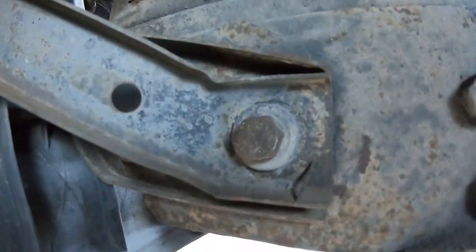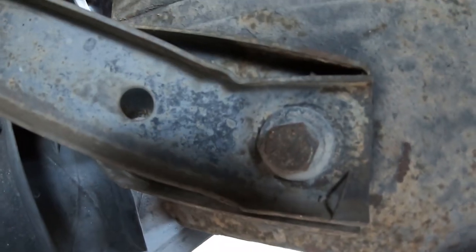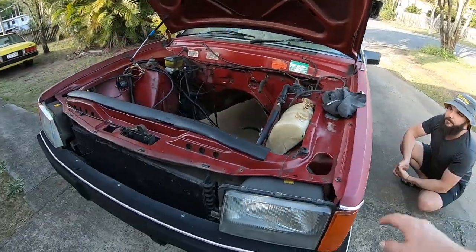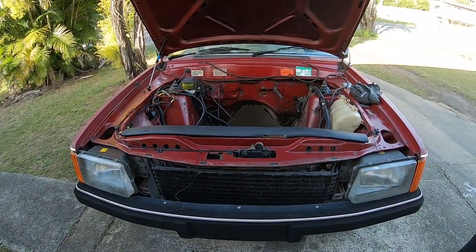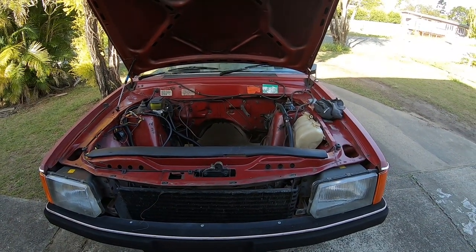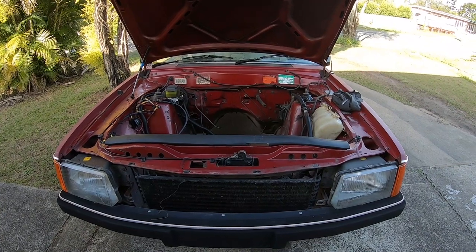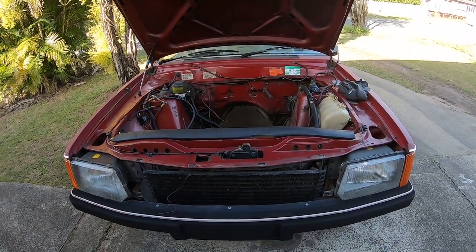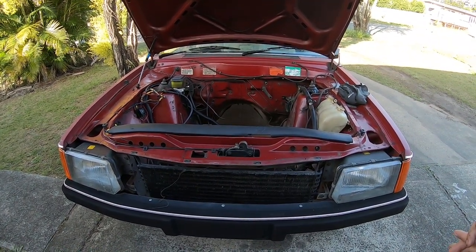Another thing you can look at is bumper bar bolts and brackets — if they're bent or if the nuts have been moved or adjusted. The funny thing about this car is if you shut the bonnet, the bonnet alignment's actually pretty shocking. But as far as we can tell, it looks original. You can't tick all the boxes. So you're looking for rust as the biggest issue, then panel alignment, dents and all that. Dents can be expensive to fix, panel alignment can be tricky, but rust can be a killer.